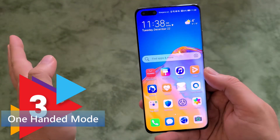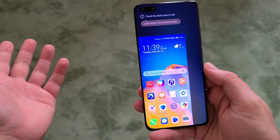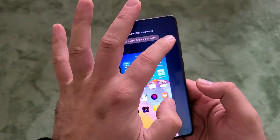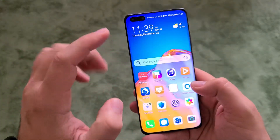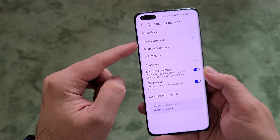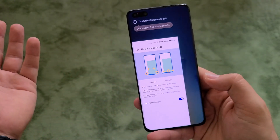Tip number three is the one-handed mode, something I pretty much like about this phone. You swipe like that and now you can use everything on a smaller screen. To exit, you just press somewhere outside. It's easy to set up — go to settings, then accessibility features, and you'll find one-handed mode. Enable it and use the swipe gesture to activate it.